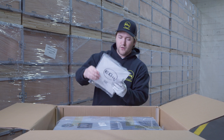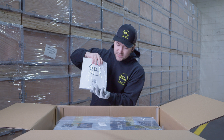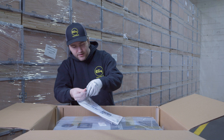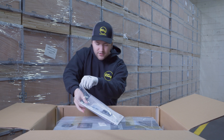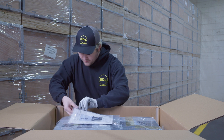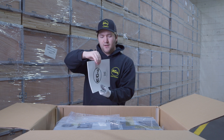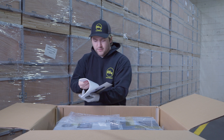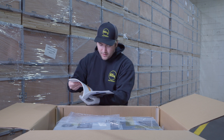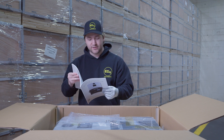Over here on this side we have our off-grid inverter user manual as well as the expansion bolts and mounting bolts included with the product. Inside the manual, it's printed on thick card stock. We have the packing list so you can double check and make sure that you have all the items that come with your 6000 XP purchase.